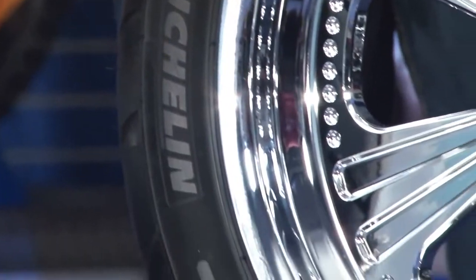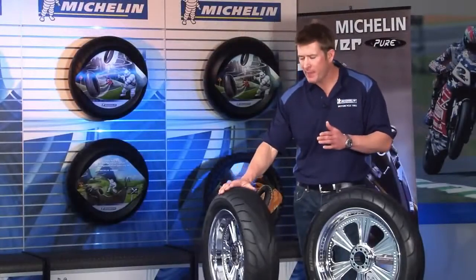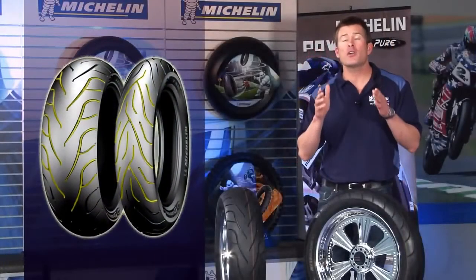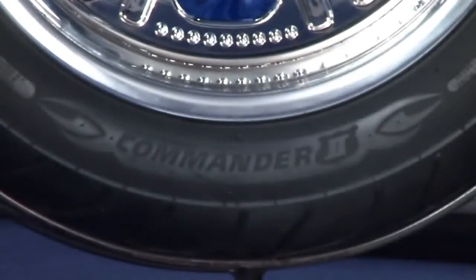And to top it all off, the Michelin Commander 2 tires simply look great. Not only does the unique tread design with the flame effect enhance your bike's great looks, but this innovative tread pattern also provides efficient water evacuation, improving grip on wet roads. Oh, and don't forget to check out the sidewall treatment too.